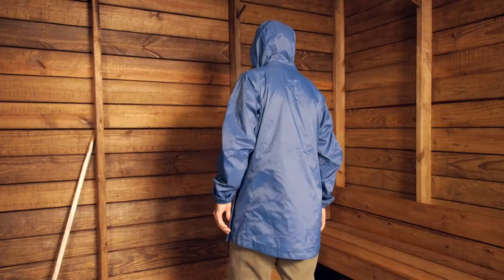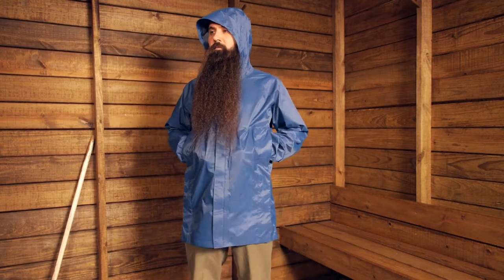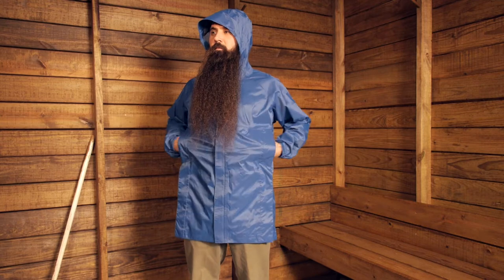It has got a regular fit to it. I am wearing a medium here as I should and I have got plenty of room to put this over top of other layers. It is an outerwear piece, so there is an expectation you are going to be wearing it over other things.